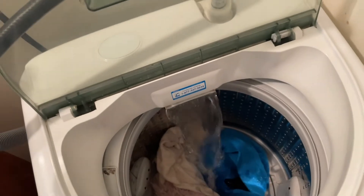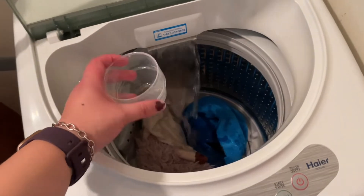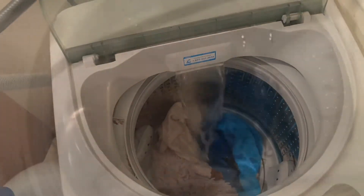And just a little bit of detergent. Let's see.